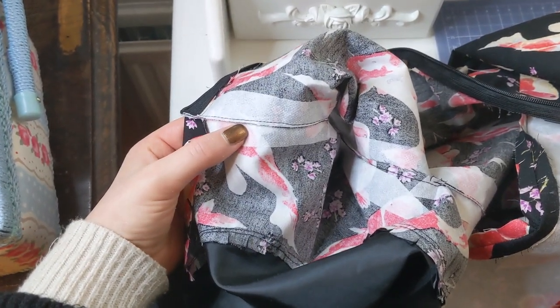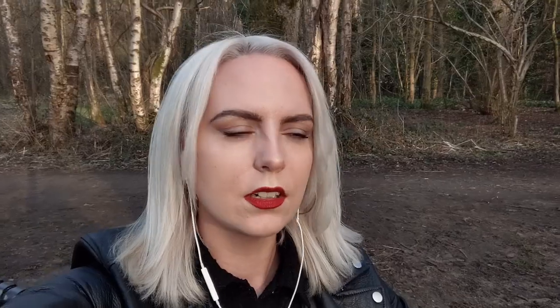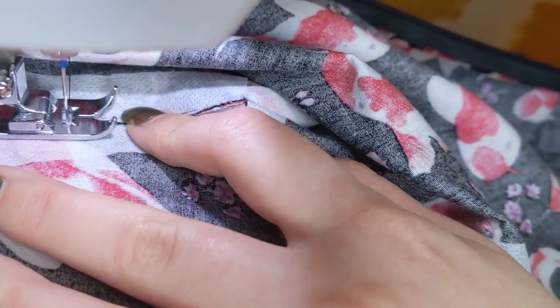I notice I've trimmed the seam allowances down really small — under-stitching is going to be a nightmare. A few mistakes along the way, but that's to be expected — this is only about the third dress I've ever made.